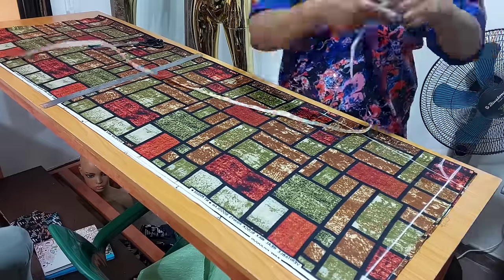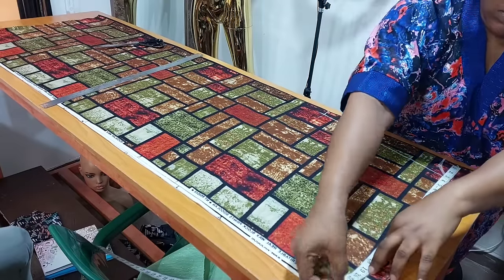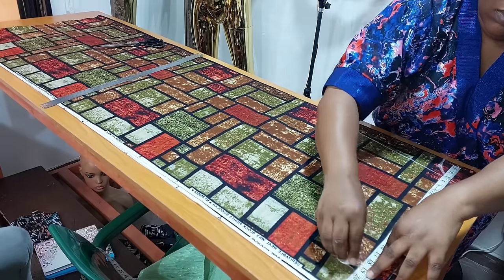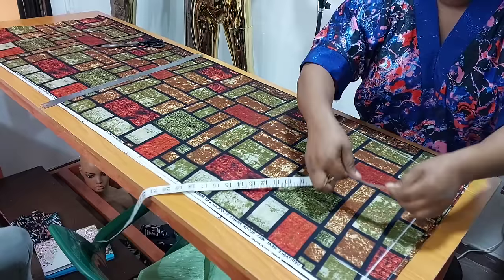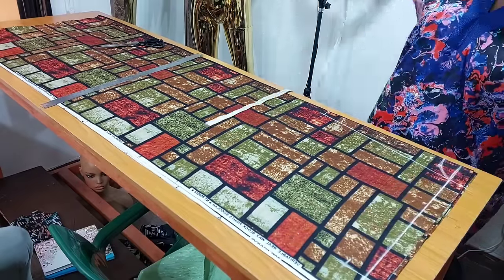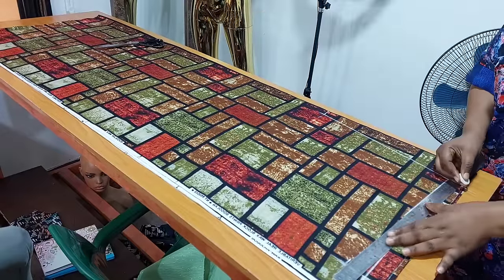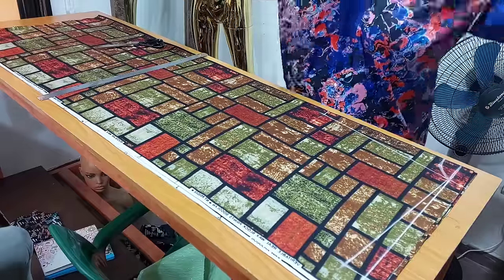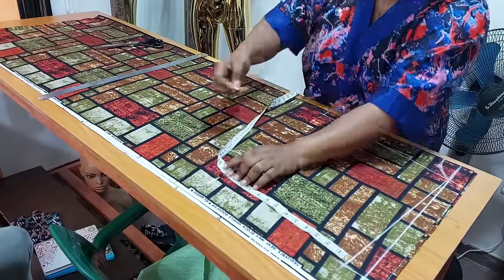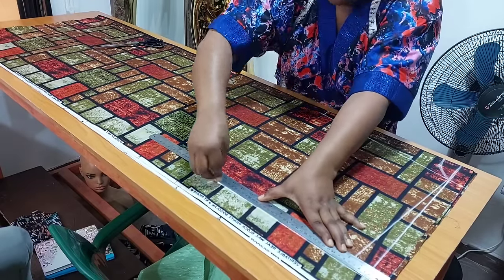From my center back to my sleeve I'm going to measure 19.5 inches. At that point I'm going to measure one and a half inches for my shoulder slope, then connect to the neck width. For my sleeve opening I'm going to measure 12.5 inches and connect into a straight line.